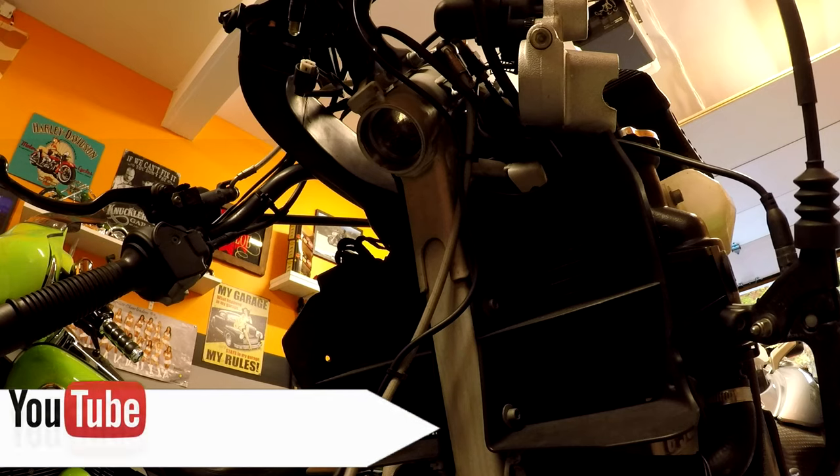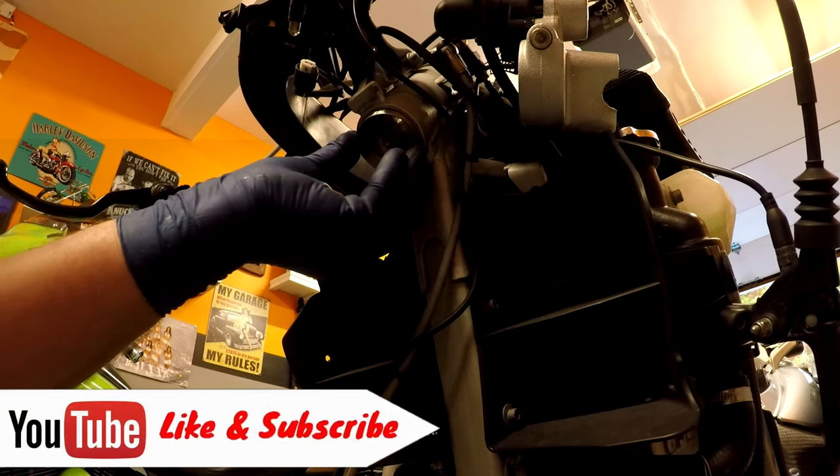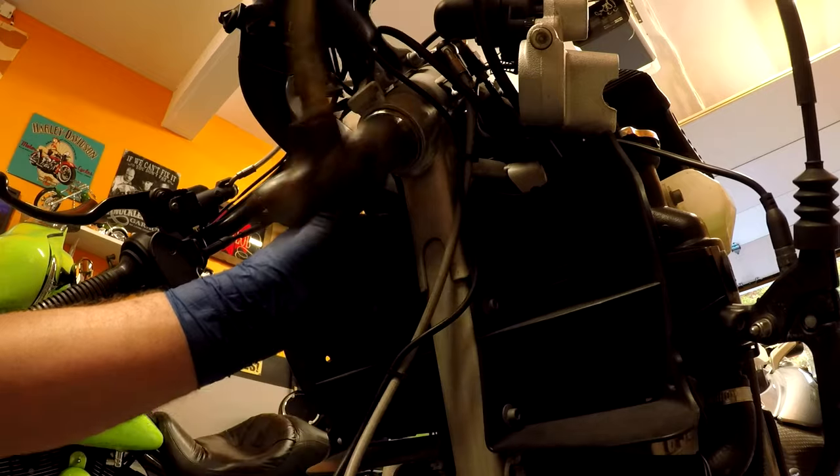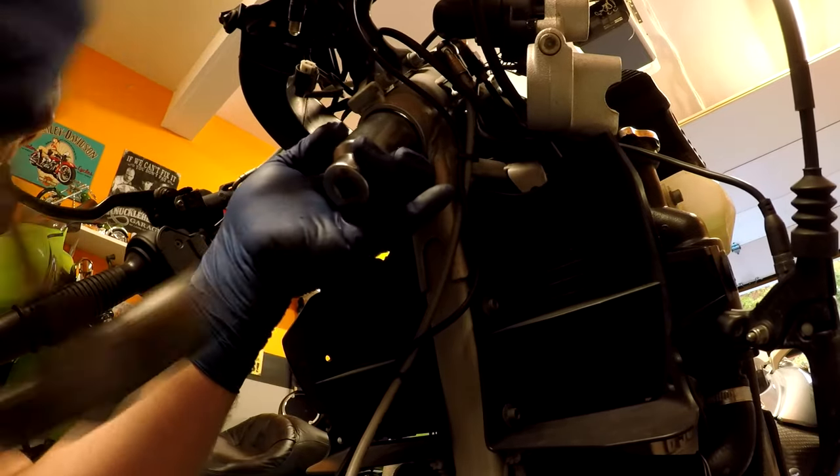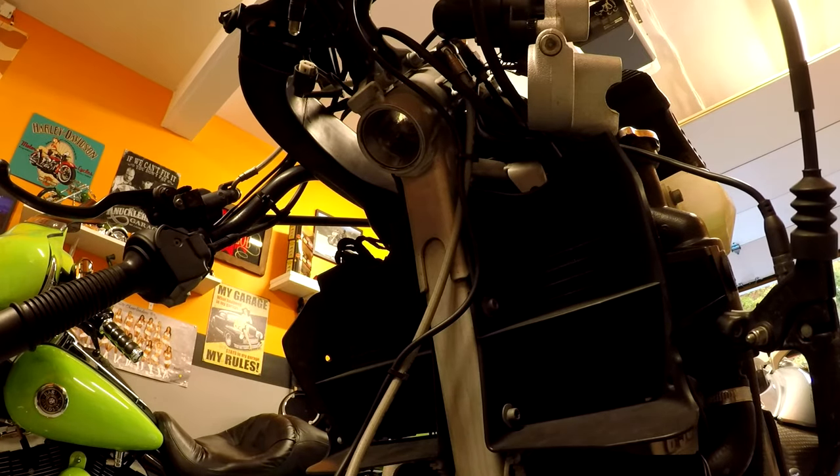Now we've got to do the bottom one. It's much harder to do it upside down like this. Again, you're going to get it in there until it bottoms out, and hopefully you don't scratch the race. So that looks good — it's a slow process but you can see it coming along.